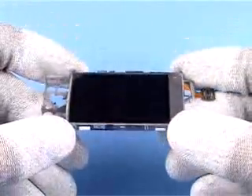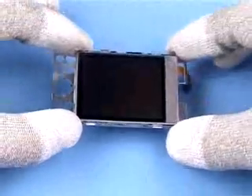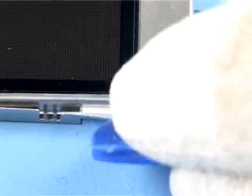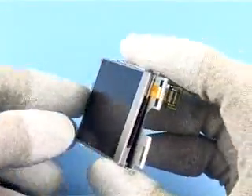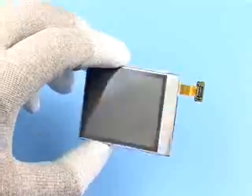Separate the LCD module by releasing the four snaps with the SRT6, and slot the flex connector through the display shield assembly. Discard the display shield assembly and replace it with a new one when reassembling. Cover the display with protective film.